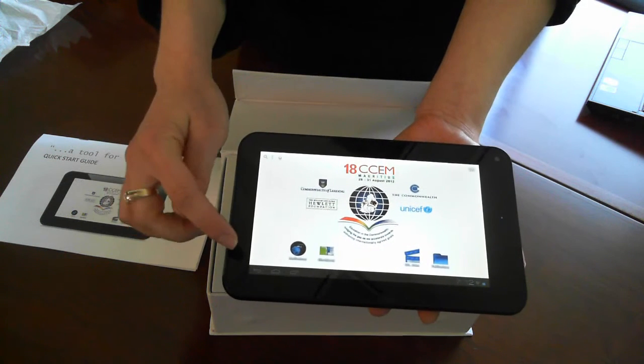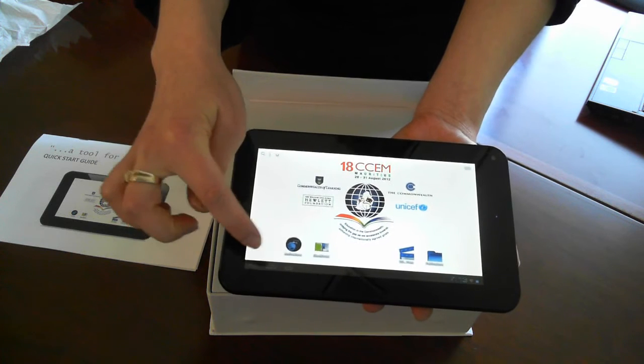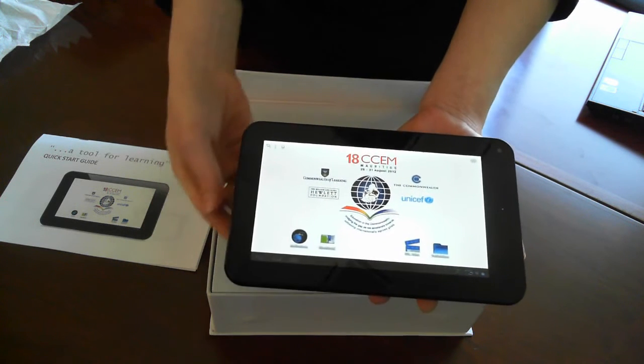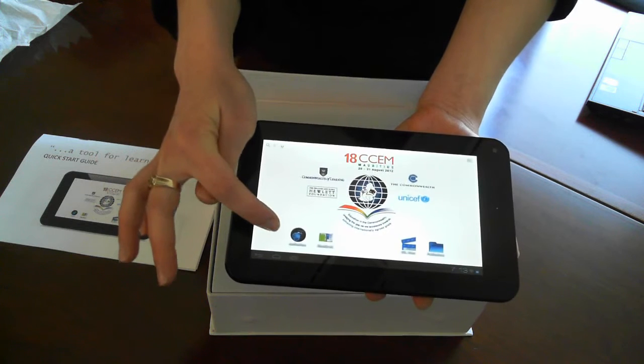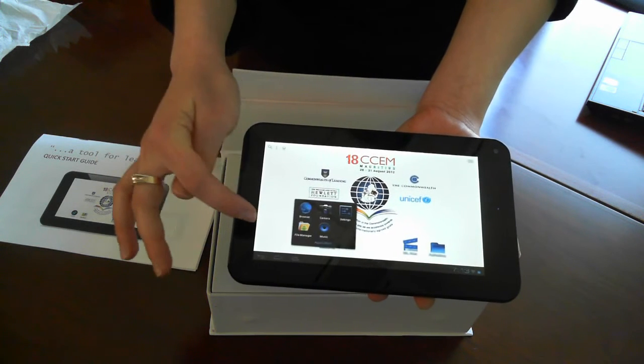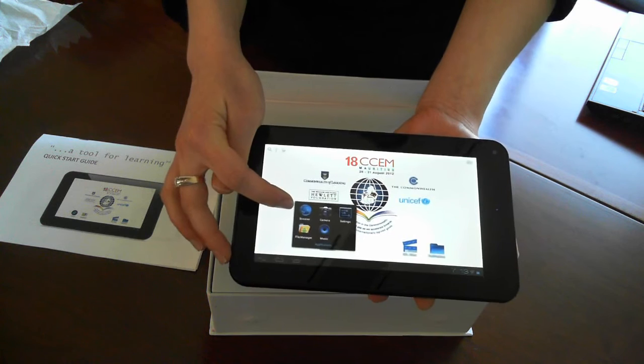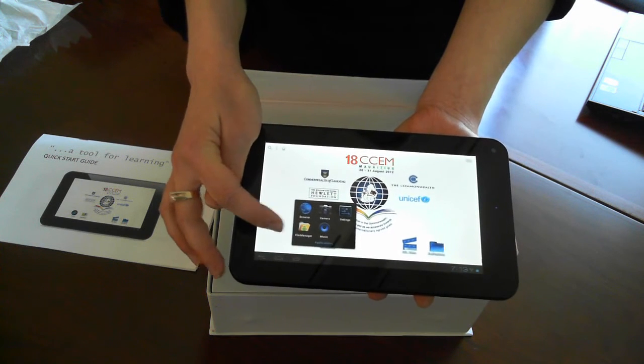Some updates we've done since the last video include adjustments to the icons on the home screen. We've put all the default applications in a folder here, so you can find your camera, settings, browser, music, and file manager there.